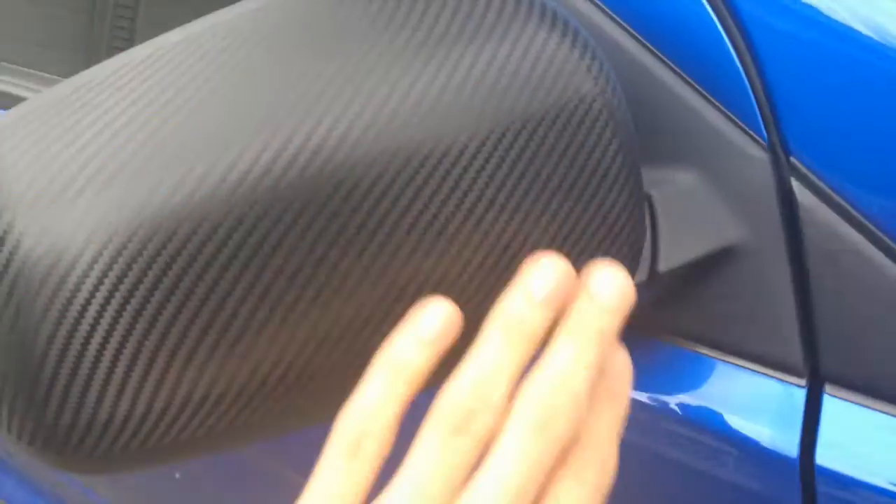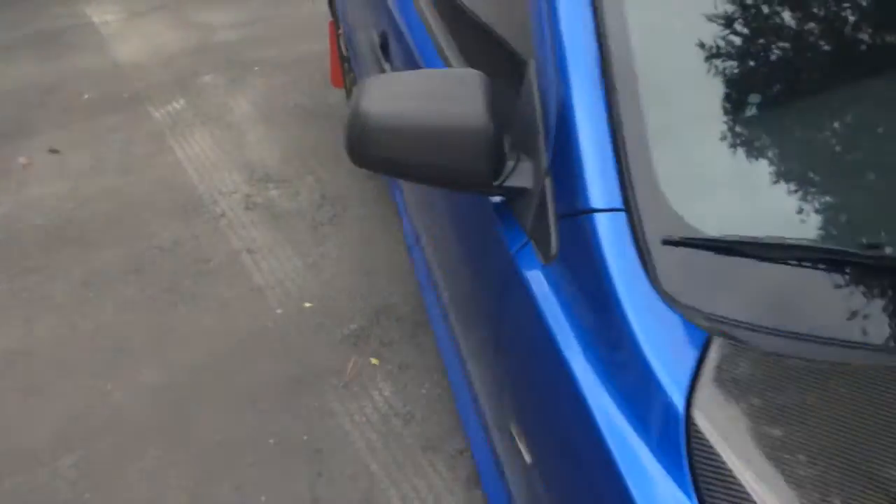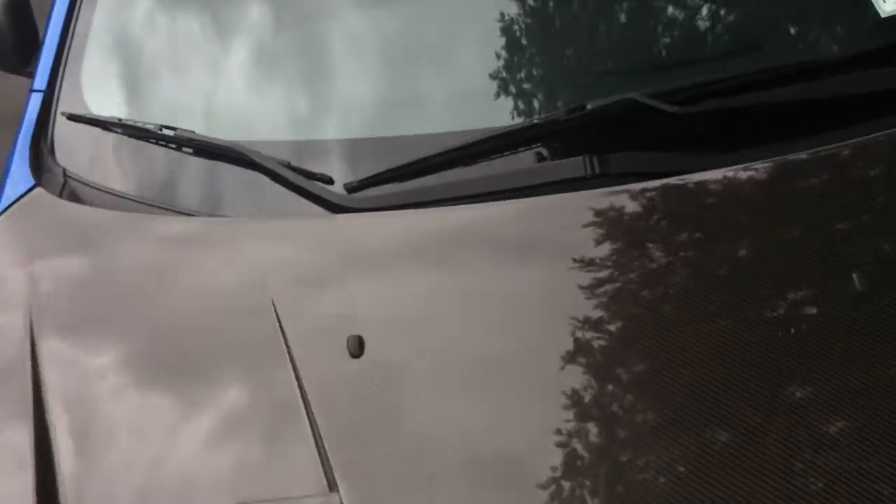Also got carbon fiber vinyl wrap mirror caps — super nice. And then, drum roll please... the carbon fiber hood.